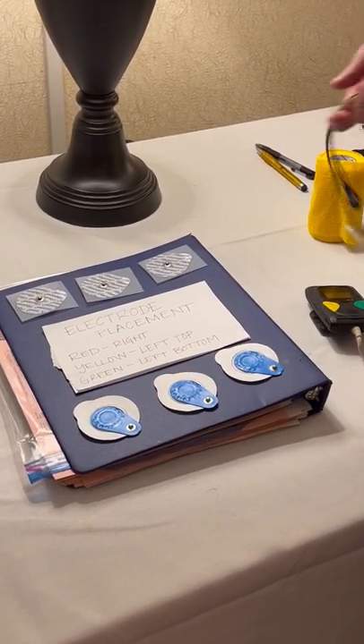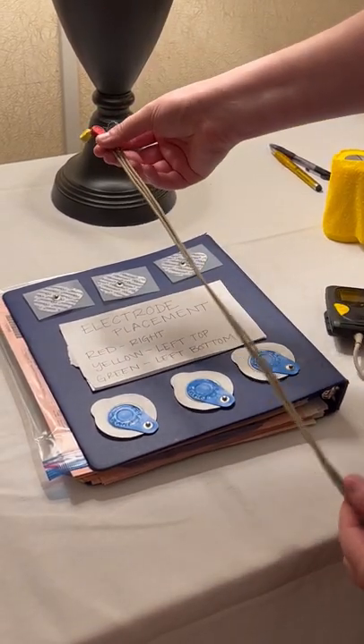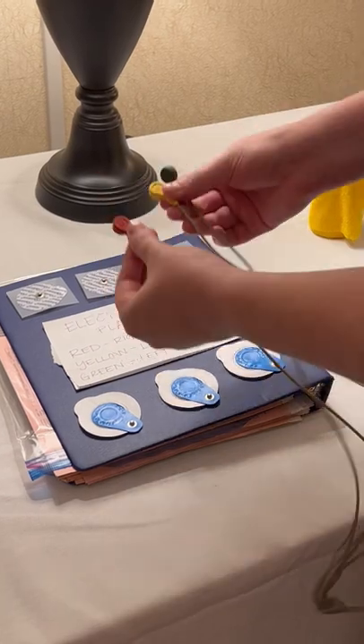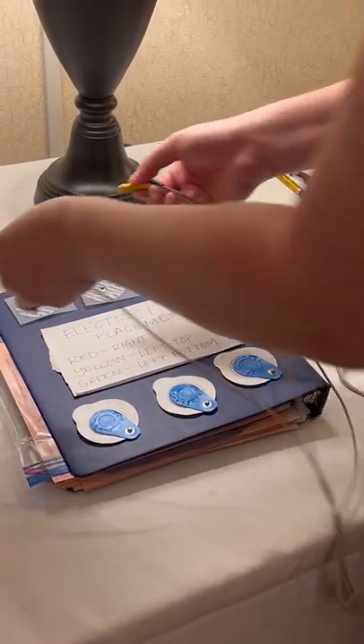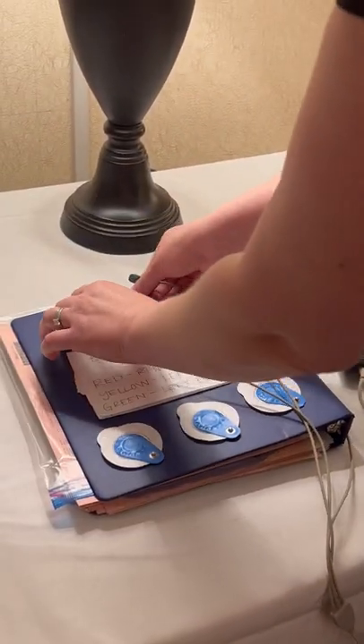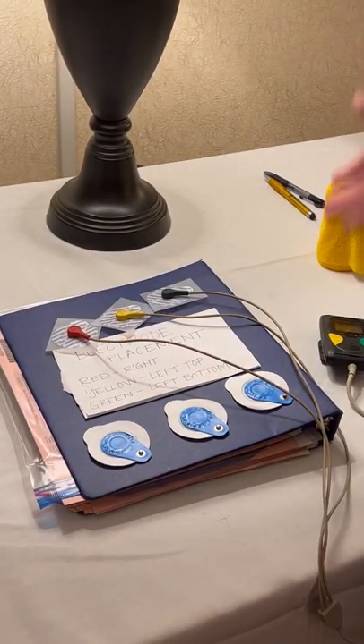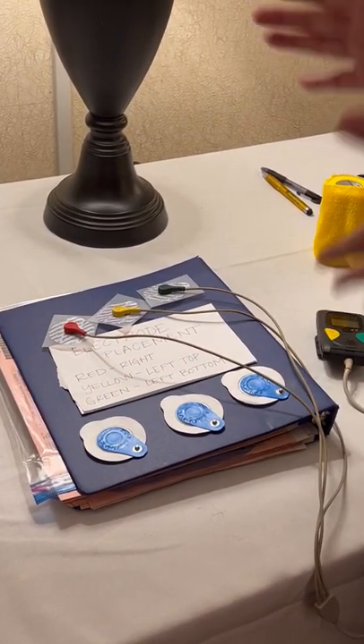These are the three leads. These cords have a miraculous ability to tangle themselves up no matter how straight you keep them, so just try to do your best. My advice is to attach the leads to the electrodes before you attach the electrodes to the dog — it'll go much smoother and you don't have to push on their ribs.